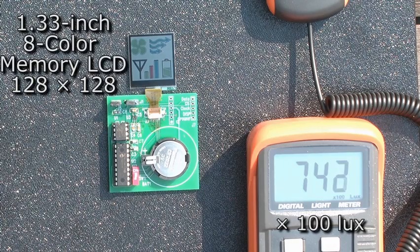We will also show you the 1.33 inch, 128 by 128 eight-color memory LCD. And as you can see, the colors look very good in direct sunlight. Actually, the brighter the sun, the better the colors look.